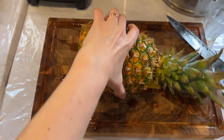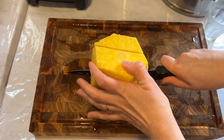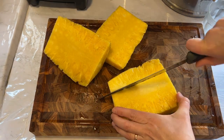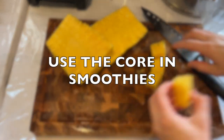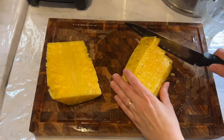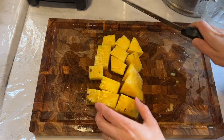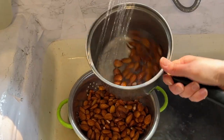Now I have three super ripe pineapples to prep, so I just cut them up and store them in the fridge as well. These pineapples were so juicy and sweet — really delicious. By the way, use the core in smoothies because it's full of nutrients. It's hard to chew on, but you can blend it in a high-speed blender. It's really good that way.